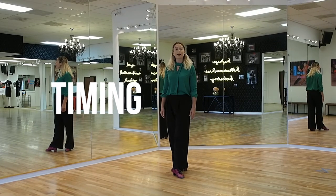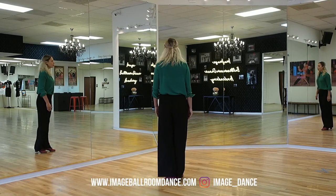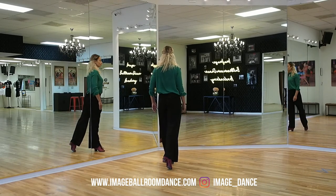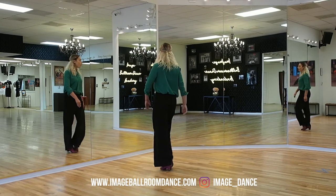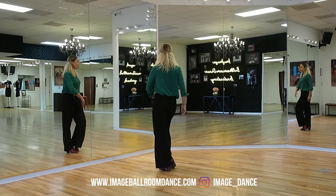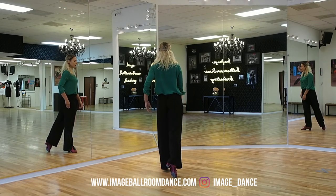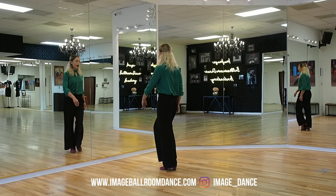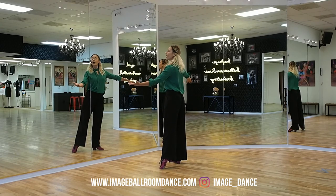Now let's take a look at the timing for our footwork and our closed hip twist. Let's start with the leaders. Start with the weight onto the right foot. We go forward on two, replace three. We're going to replace to the left on four, to the right, and to the left on one. Drop back two, replace three. Bring the right foot in on four, change the weight, and do a diagonal side step on one. And you finish in ten counts.